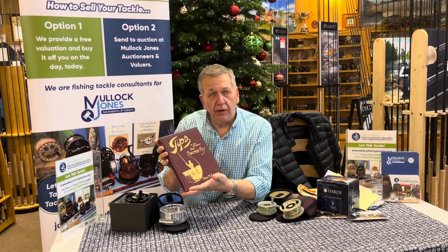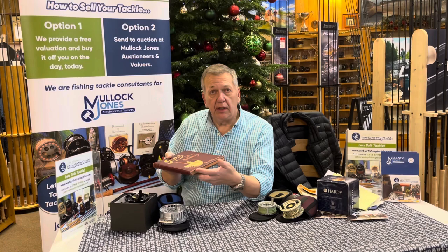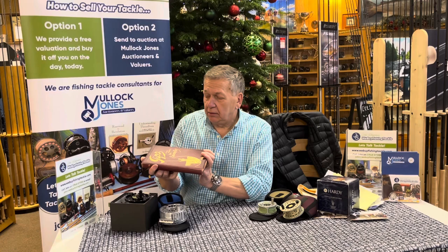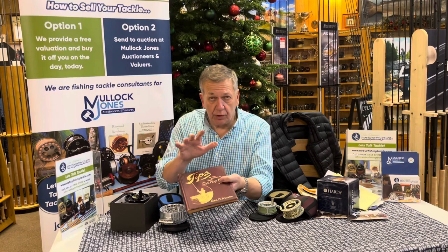The inside is nice and tight. You will see far fewer of these than you will of the original Kelson Salmon Fly books. Now this is going into the Mullock's auction in the new year, so always have a log on to Mullock Jones Auctions and just in a search put in Kelson and this will come up. This is a super, super conditioned copy — I don't think I've seen one as clean as this in many years. So that's one to look for on any auction site.